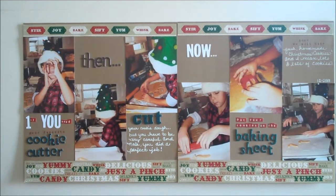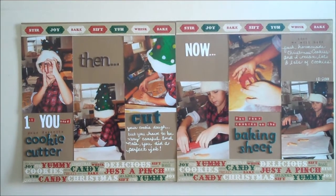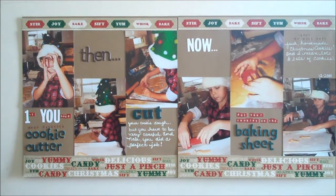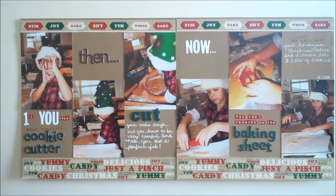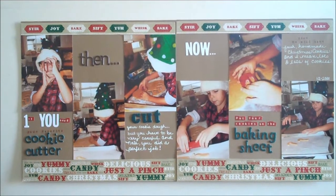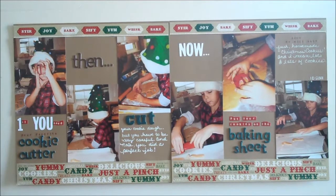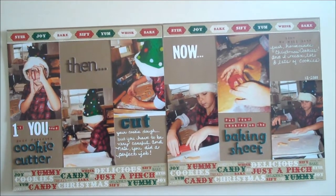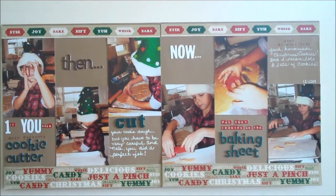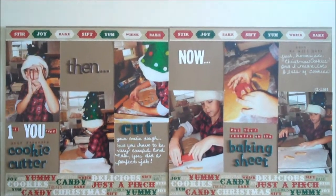Mrs. Claus's Kitchen Collection. I used some thickers and I really like this white alpha that you'll see on here and I cannot remember who it is. Basic Gray — I think it's actually Basic Gray alphas and it's just the paper alphas, like the ones for $1.99. Let me zoom in.